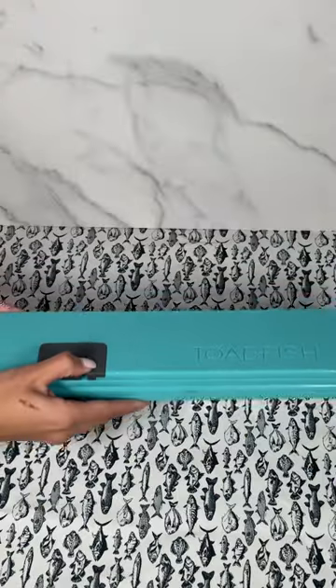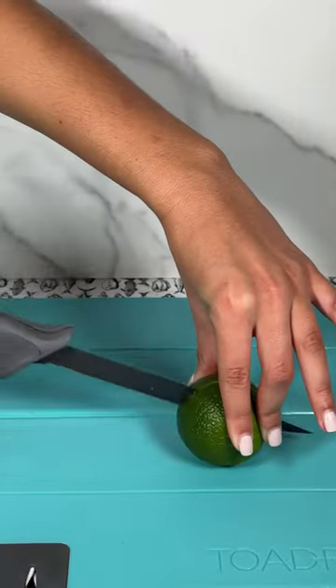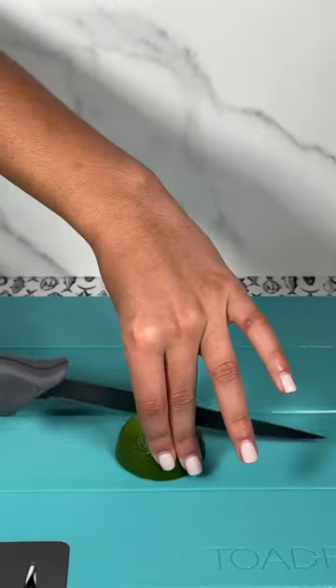Let's make dressed beer. First things first, grab your cutting board and your stowaway knife to cut your limes. This knife is the smoothest knife I've ever cut with.